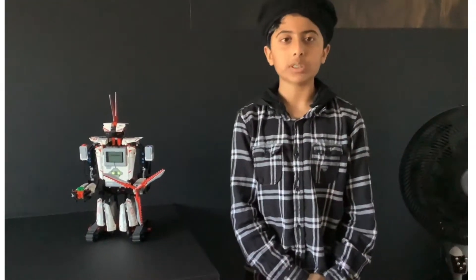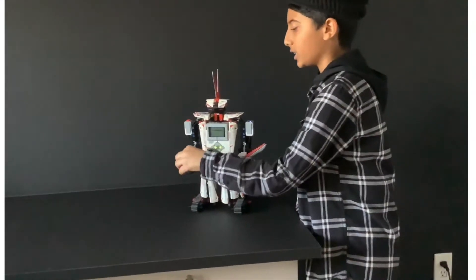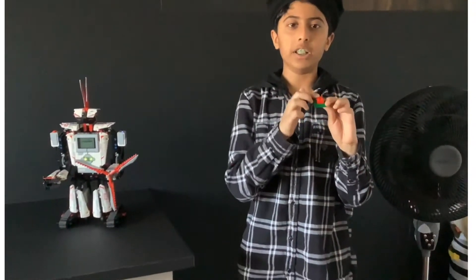Asalaamu alaikum, dear brothers and judges. Today I will be showing you my Abu Salam Sanskrit project, which will be EV3 color sensing the colors green and red.